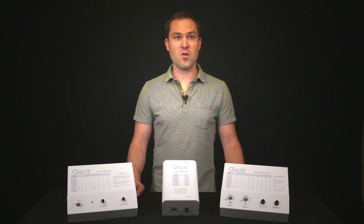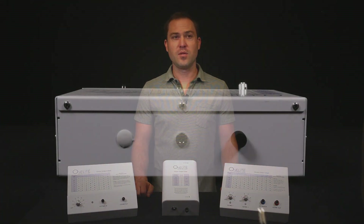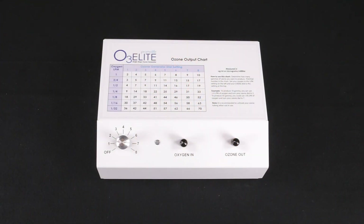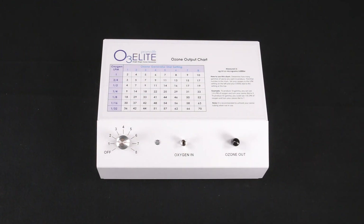These next steps I'm about to go over will apply to all three generators. To start, you will first want to plug in your power cord. Plug it into the power input on the back of the generator and then plug the other end into the wall outlet. You will then want to attach your tubing. Start by removing the dust caps from the Oxygen In and Ozone Out ports.